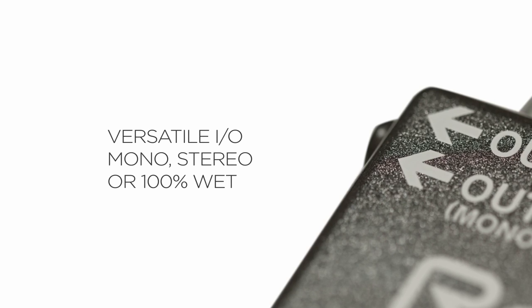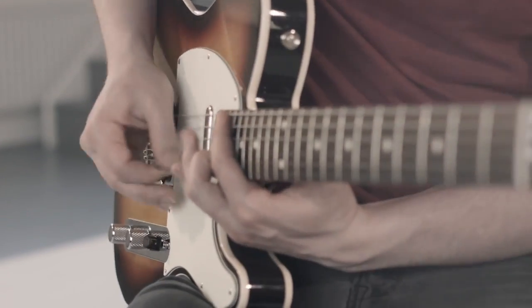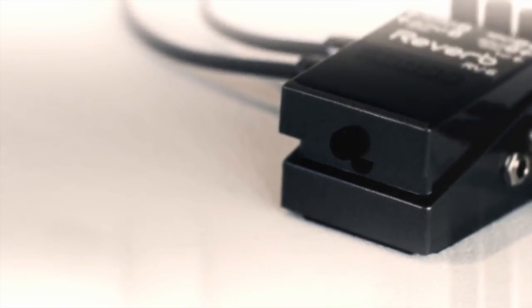Here's something you should know before buying the Boss RV-6: it doesn't come with a power lead, which some users may dislike. If you're looking for a pedal that will grow with your music, you'll love the Boss RV-6. It comes at a great price with useful features that will work for most genres.